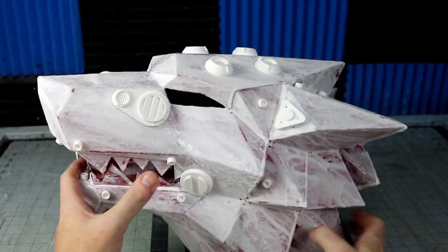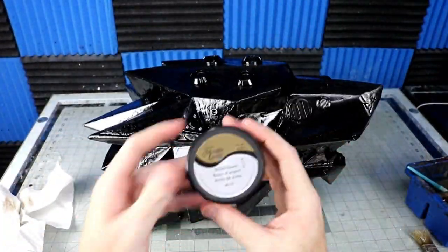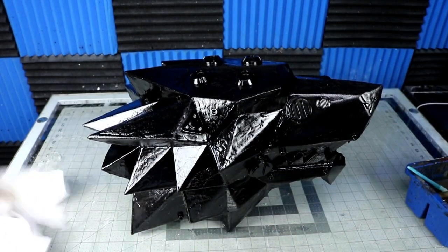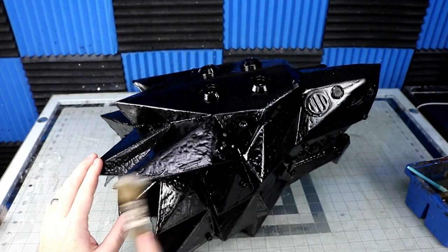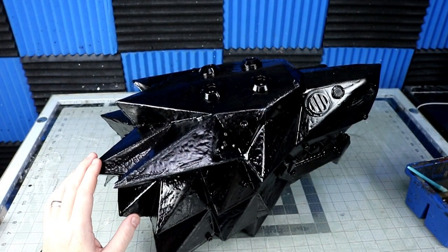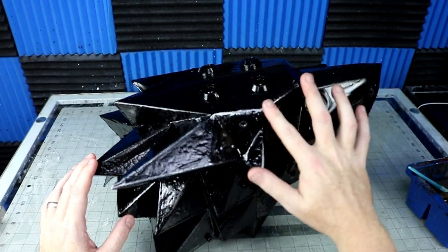I threw down two coats of black spray paint for the base color. I kind of liked it black, so I thought I would make the pieces stand out just a little by adding some silver wax paint on the ridges. The EL wire will sit in the valleys, and I thought it would be a good contrast between the two — keeping it from just blending into one big black blob. I painted on scratches and also used my finger to rub the paint onto the edges.